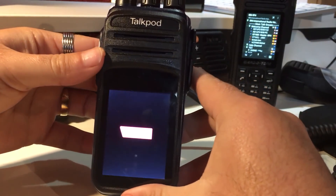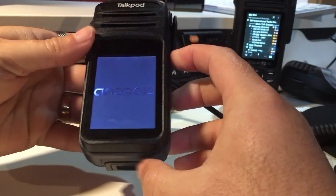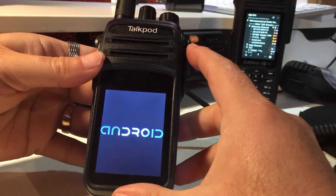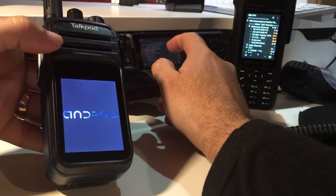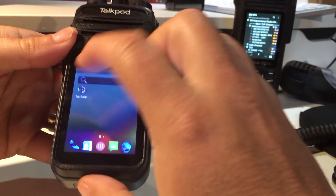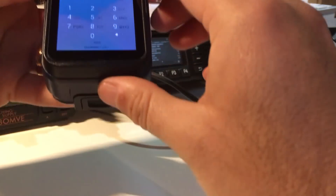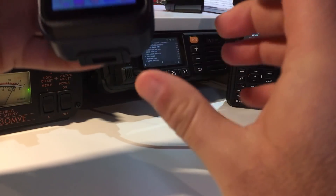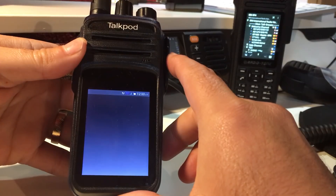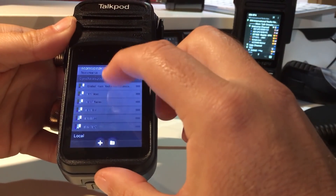I pre-installed TeamSpeak and Zello — it's very straightforward and you can easily assign the PTT button. The audio is unbelievably high — very loud and very clear. I have my Enrico TM7 here, tuned on Talk Group 3. I'll give it a try and make a connection. Let me enter my PIN code — I always like to protect the radio with a PIN. I have a 3G signal and also Wi-Fi.